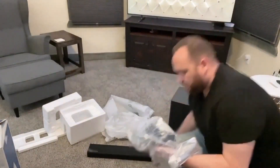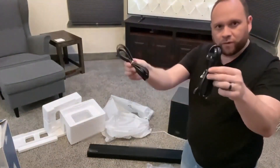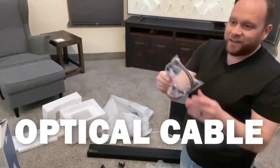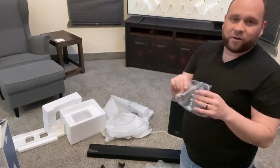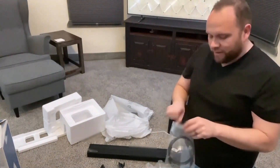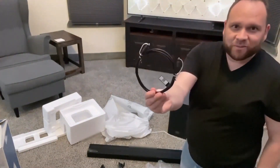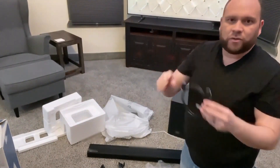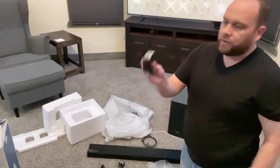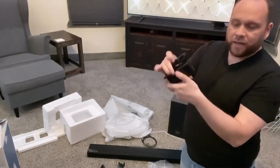Let's see what's inside the bag — the bag full of goodies. They give you the power cables, one for the subwoofer and one for the soundbar. They also give you an optical cable. I was wondering if I was going to have to order this separately, because a lot of times companies will save costs by not sending you the right cables. But here's the optical cable that I'll use to tie this in directly into the TV.